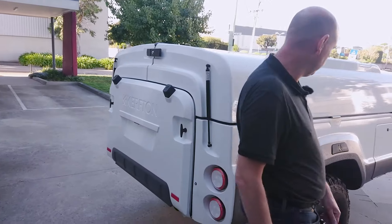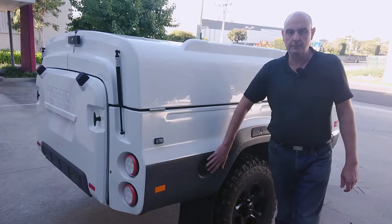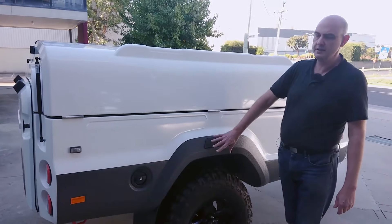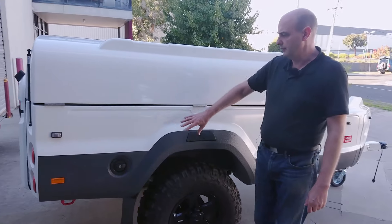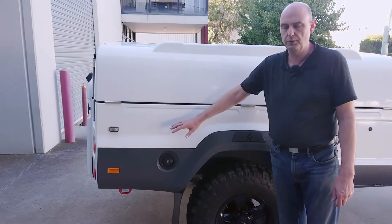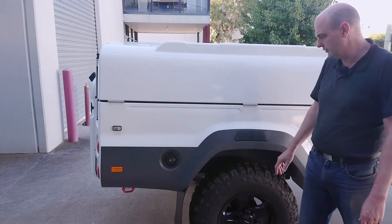Coming around the side, there's a water filler. This fills via a valve into two water tanks. The front tank is 63 litres. The rear tank is either 63 or 86 litres, so that gives you up to 149 litres of water storage on board.